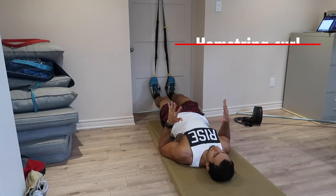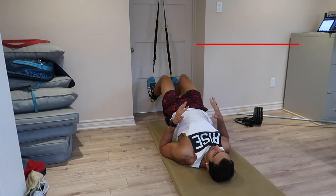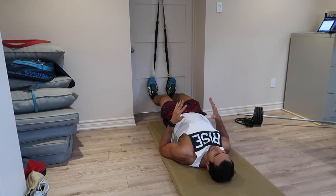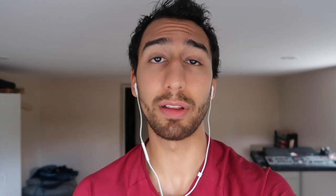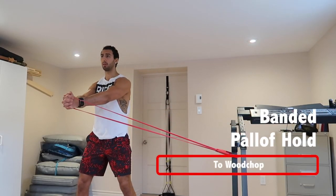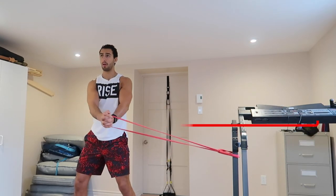Next exercise is going to be a hamstring curl. This is a great exercise for stability, function, keeping the low back straight, getting the glutes involved, and really focusing the curl on the hamstring. It's a hard exercise. If you can't do it with your TRX, just do normal towel slides on the floor. If you can get an elastic, put it around your ankle and do a standing hamstring curl. To finish that circuit off for core, you're going into a Pallof hold for roughly 15 to 30 seconds, then 12 woodchop rotations. You're going to replicate this for both sides.